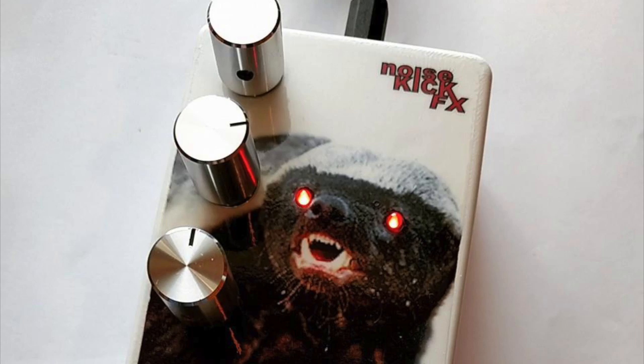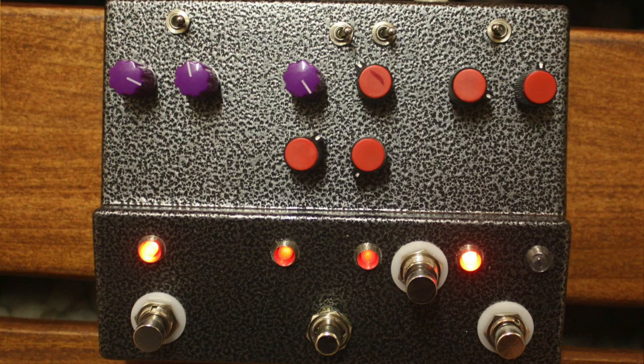This has been the 1904 Distortion by Noisekick FX. This is a true bypass pedal, and like all other Noisekick FX pedals, it's handmade of top quality parts and is available to be customized with a ton of different options. With any questions, email NoiseKickFX at gmail.com.